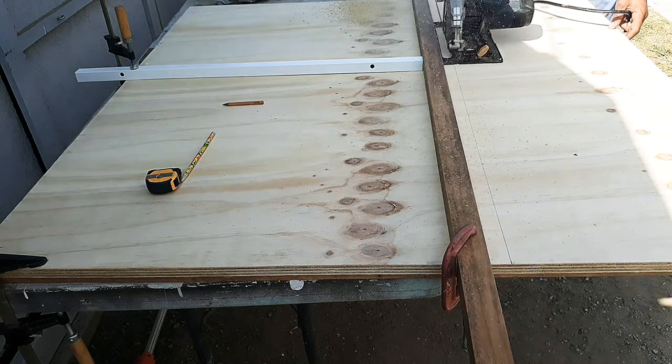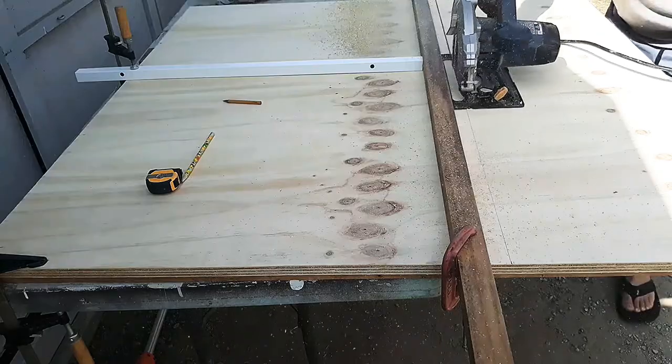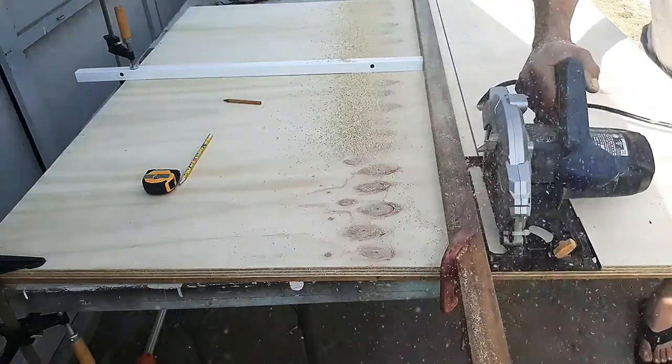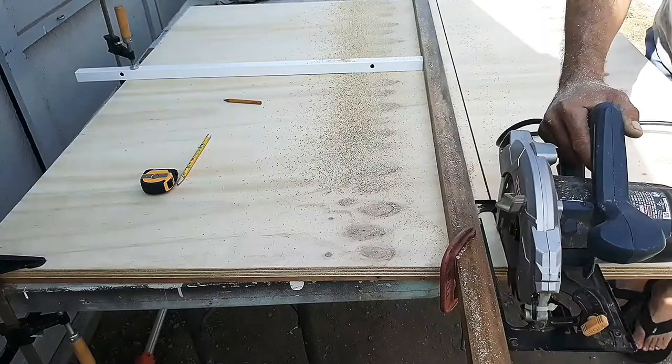Start by ripping off a plywood sheet at 17 and a half by 36 inches, which is the width and height of the sides, using a straight edge as a guide for the skill saw.